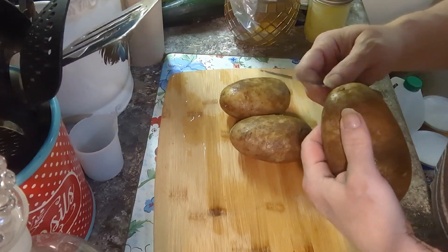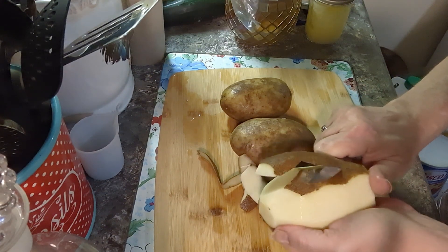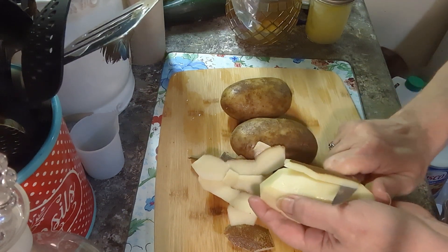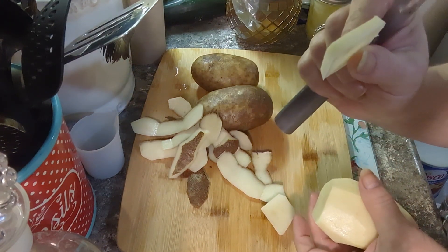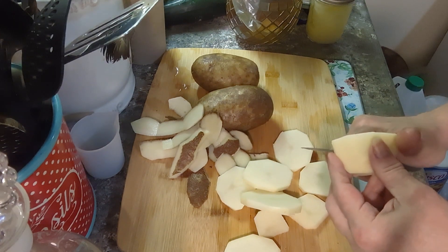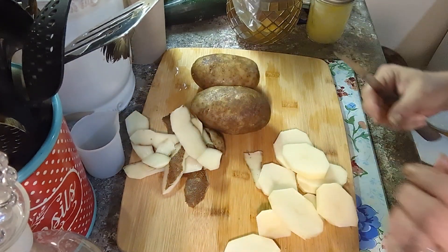I have about three medium potatoes — this is only for two people. I'm going to peel these and slice them. We're going to boil them for about five minutes, just until they start to get tender, because you don't want to leave them raw — it takes forever to get them done in the oven. Cut them about that thick; you can go a little thicker since you're boiling them, but don't get them too tender or they'll fall apart.